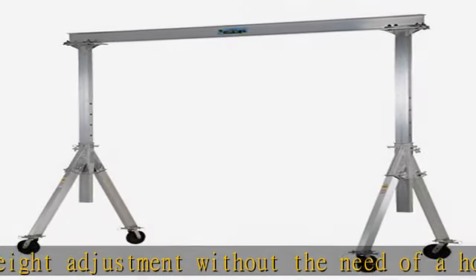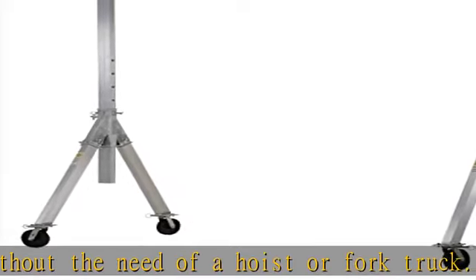There is an optional total locking caster upgrade that locks the rigging in any position and locks the wheel from rotating.